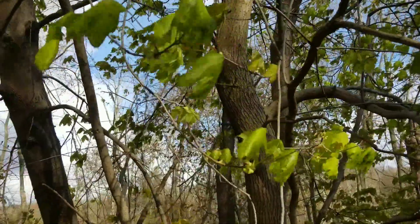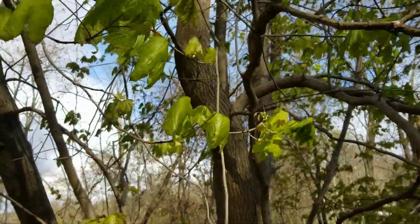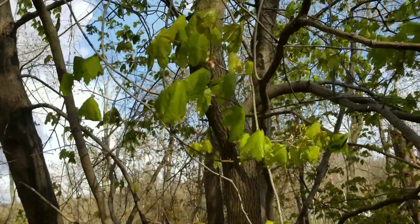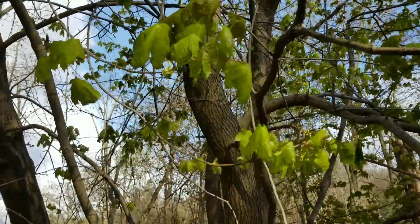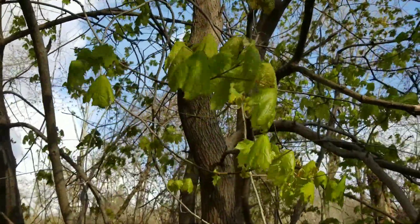Now, this is a Norway maple tree. And unfortunately, there are native maples, so it can be a little tricky to identify this plant. There are a couple of things that you need to be able to notice in order to properly identify it.